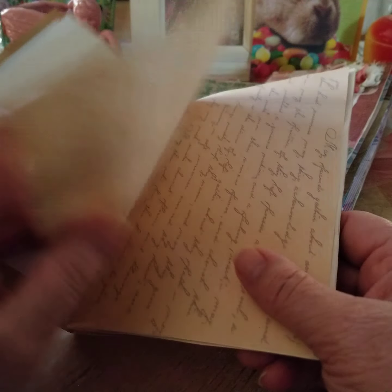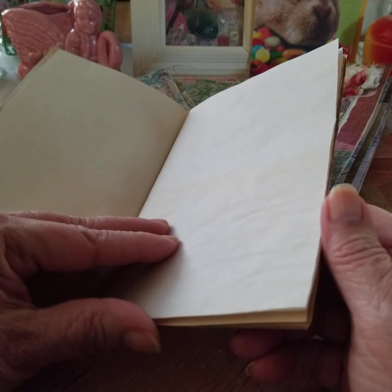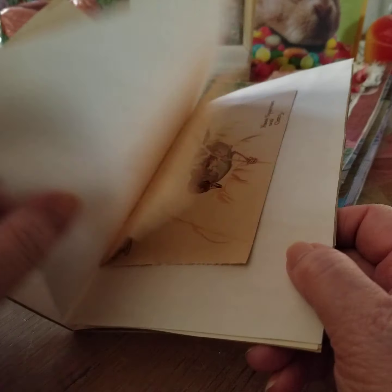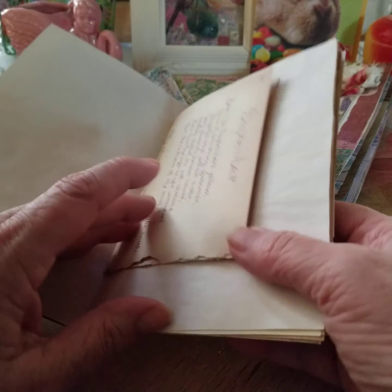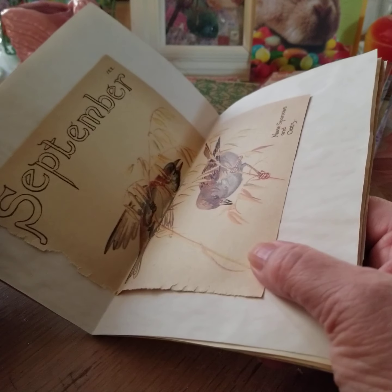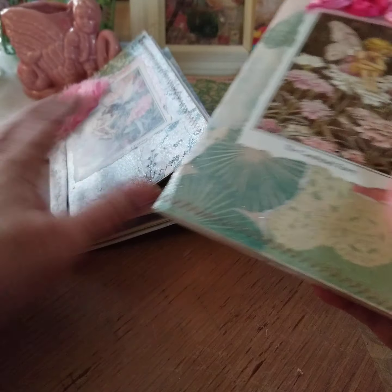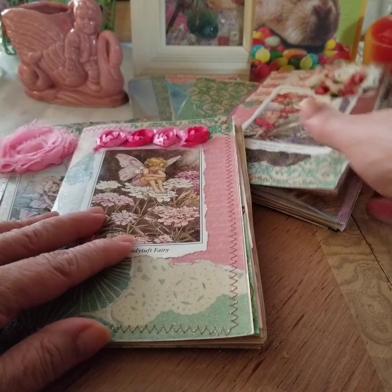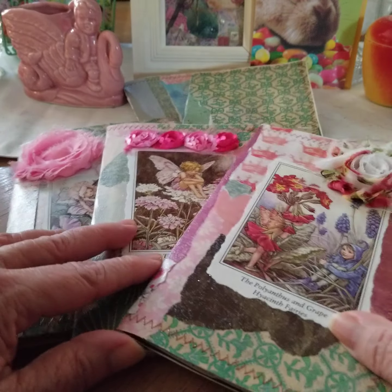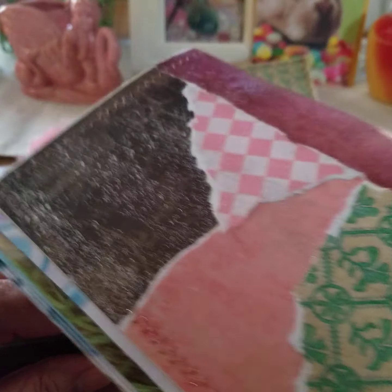I had given a journal to my friend last year for her garden, and she mentioned how much she thought her daughters would enjoy a journal, and I just hadn't gotten a chance to make one for them. So those are my journals using the collaged scrap papers.